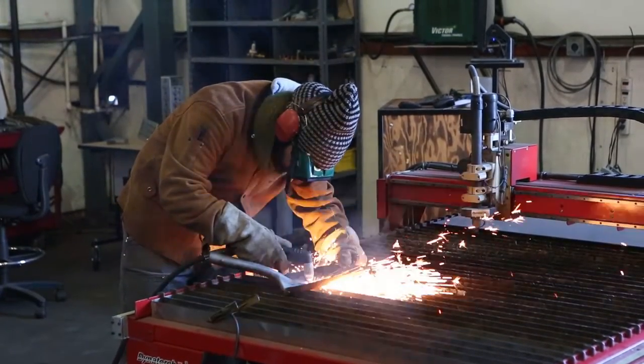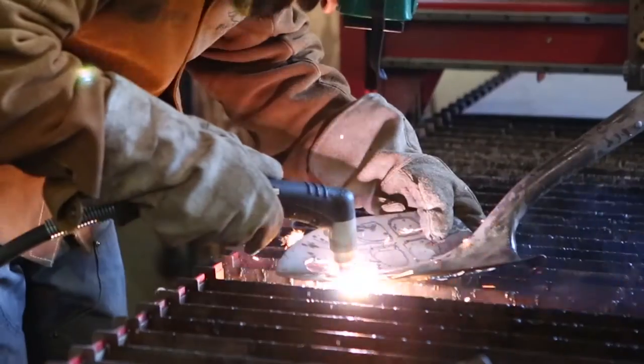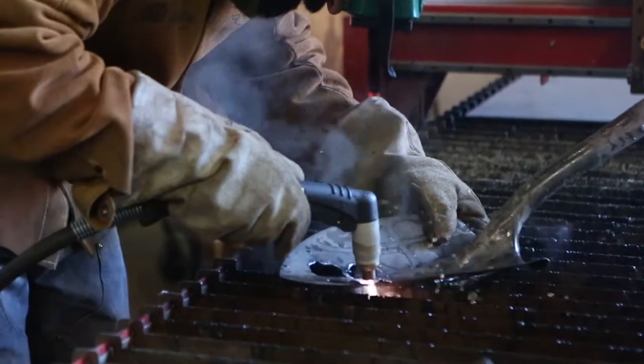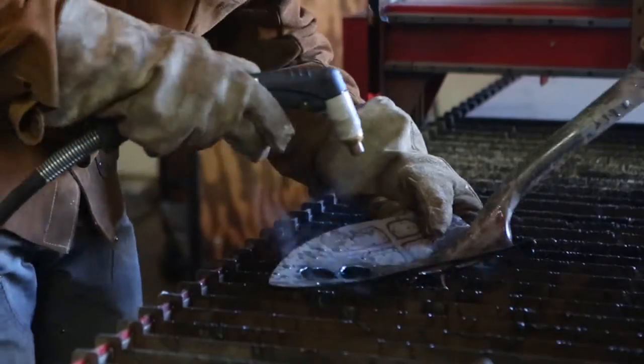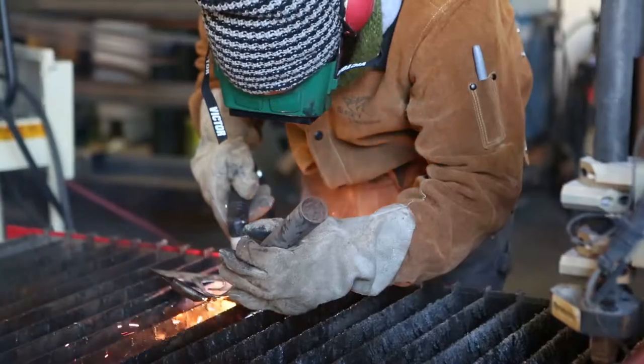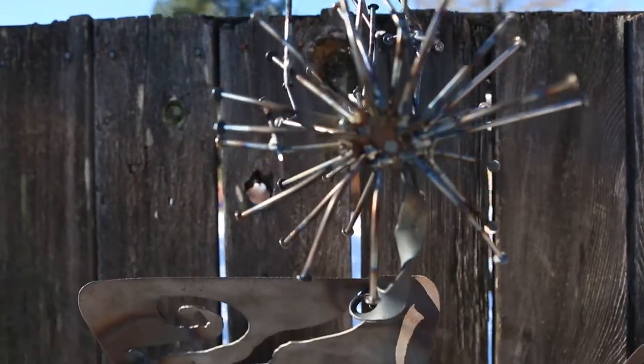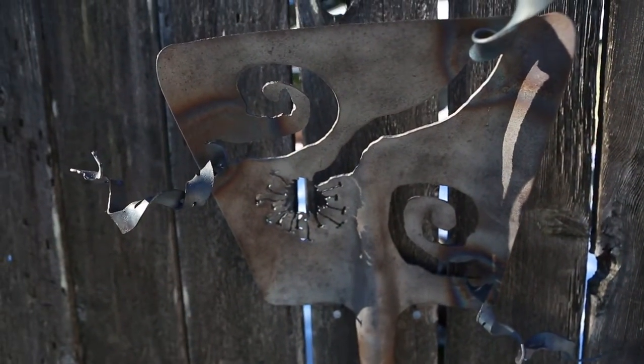I take old neglected shovel heads that are no longer used or broken — sometimes they have a handle and sometimes they don't — and I clean them up from rust and cement and all of the gunk that's on there, and design a floral pattern on them and make a three-dimensional flower sculpture out of a shovel head.